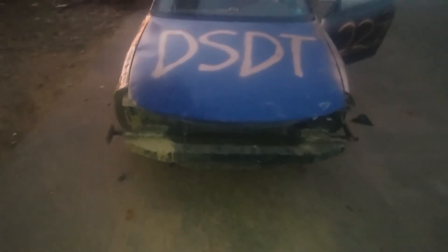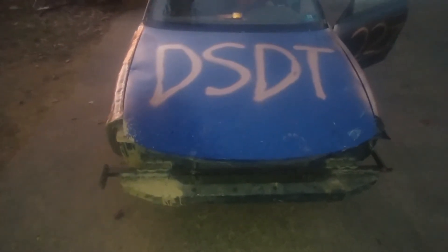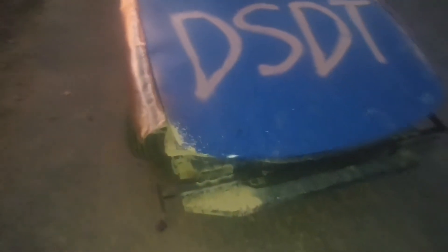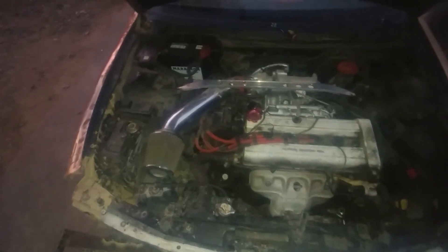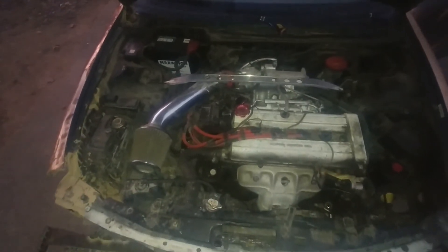We got rims on it. Working on the front of it a little bit. Got your stock four-cylinder motor underneath the hood — I'll show you guys. There's the four-cylinder motor. It's stock — not bad for a $200 special.